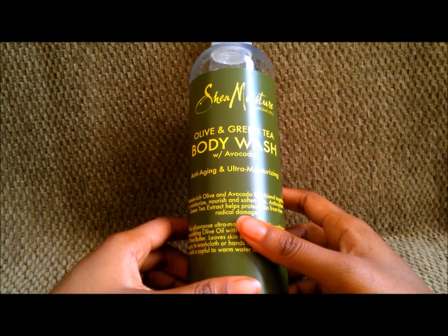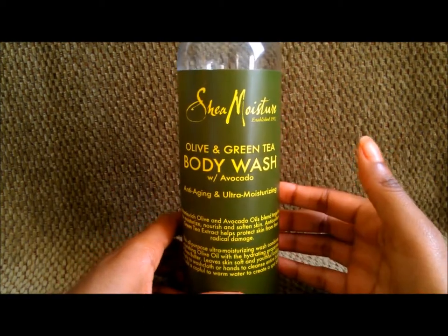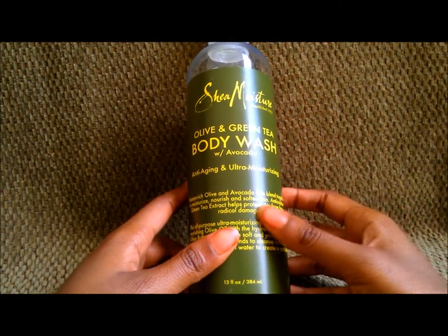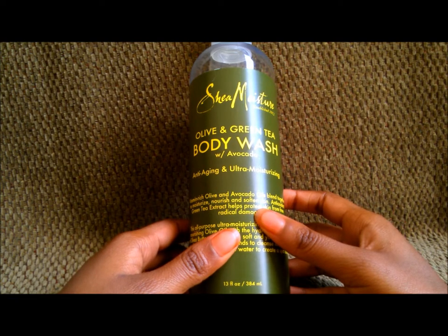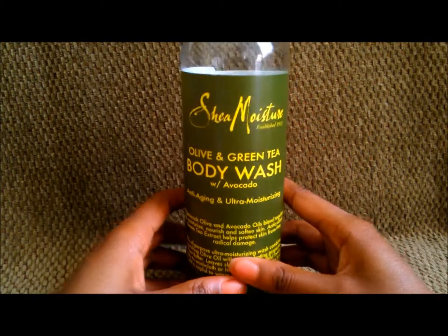So I decided to drift back to body washes and ended up picking this up from Target. You can find this at Target, and if you're lucky you can probably find it at CVS or Walgreens as well, but Target is where I prefer to shop for this.